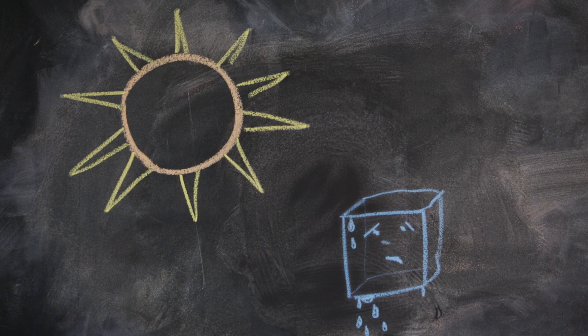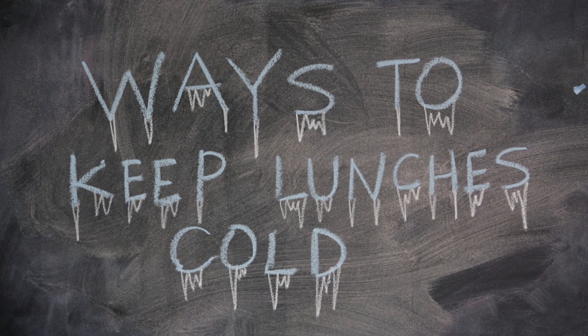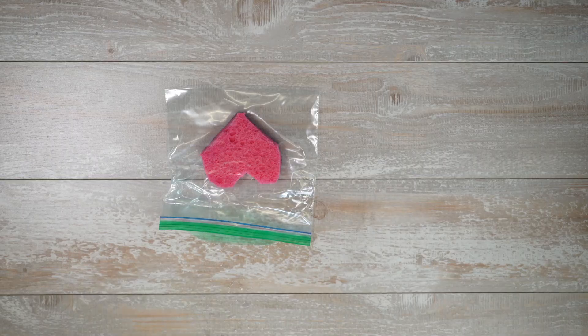Today we're going to tackle keeping things cold and therefore fresh and delicious. We've got five hacks that'll do the trick.